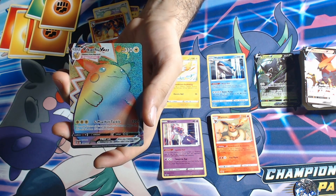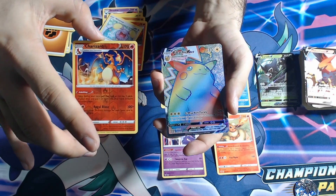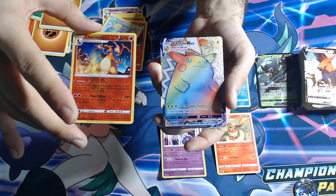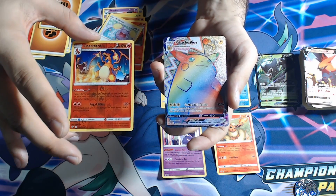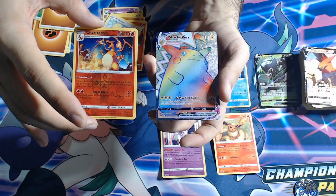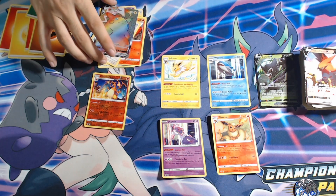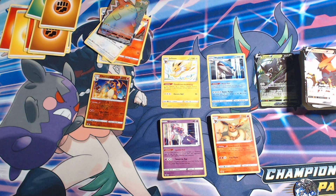I'm speechless. It's been a crazy journey — these packs weren't nothing too crazy — but look at the two pulls we just got. This is my second Pikachu VMAX! It takes something like one in a thousand to pull these, and this reverse Charizard is a chase card probably as well as the regular holo. I'm speechless — this is incredible. I'm gonna sleeve this up, put this in a nice place. It looks really, really good.